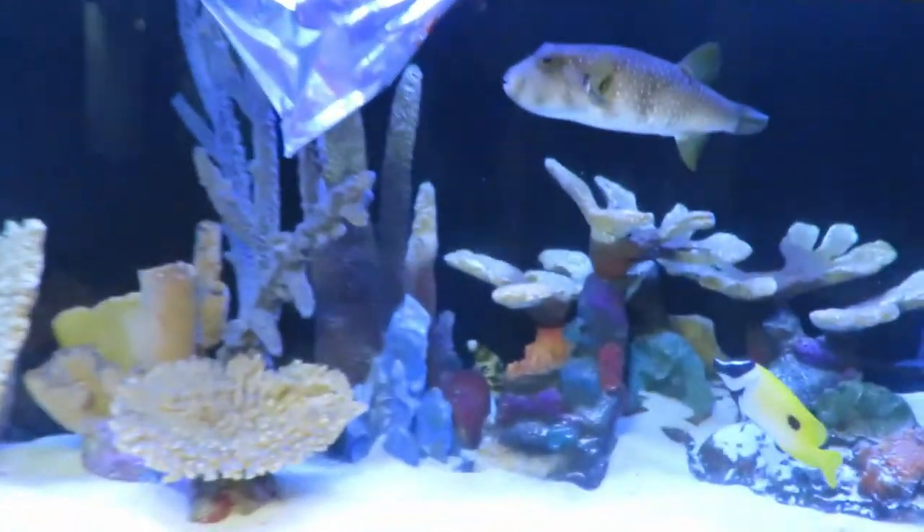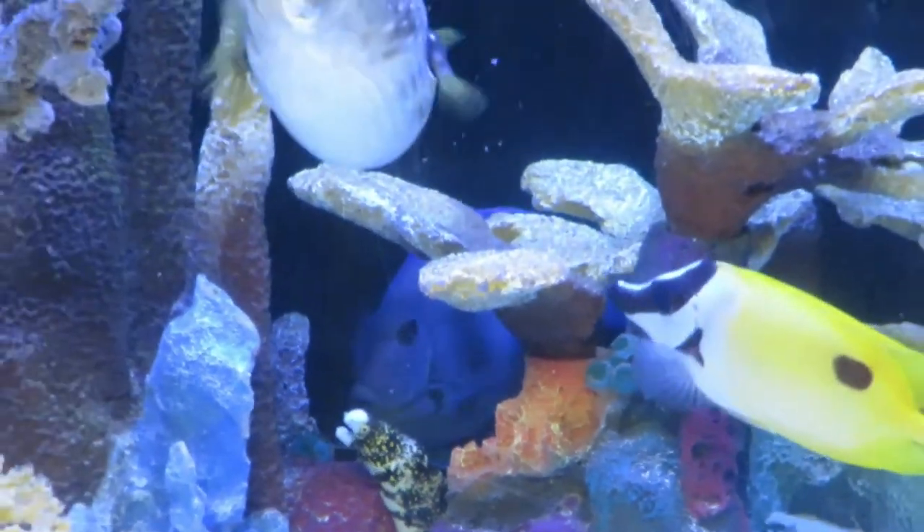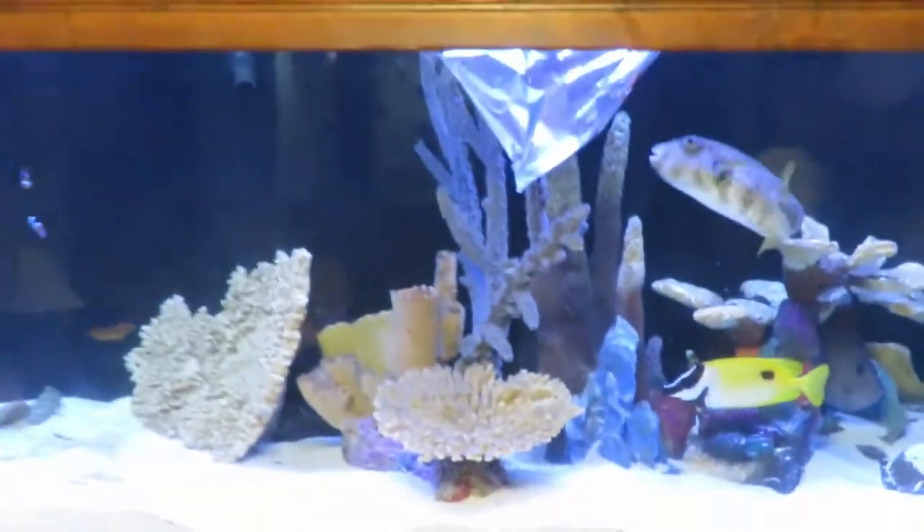There you can see the snowflake eel right there. The Atlantic Blue Tang's hanging out — he's getting big. So anyway, we're going to do a release on him a little bit.